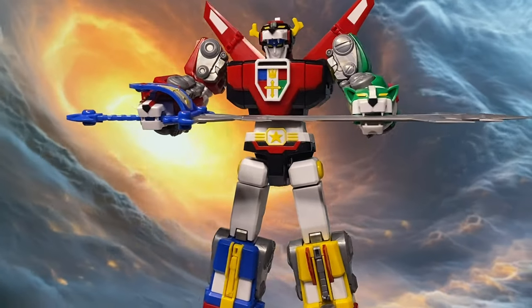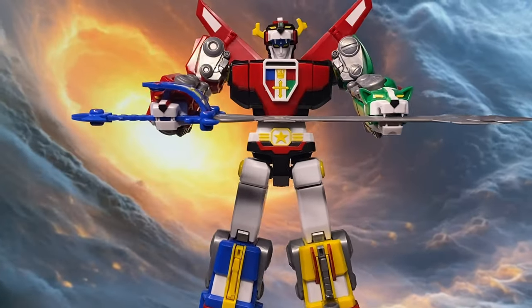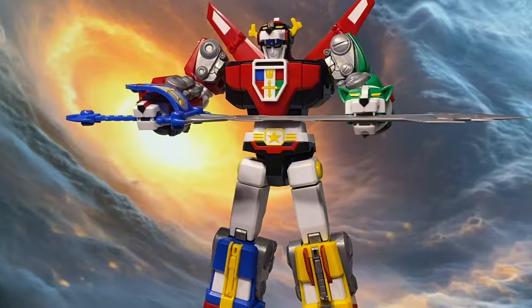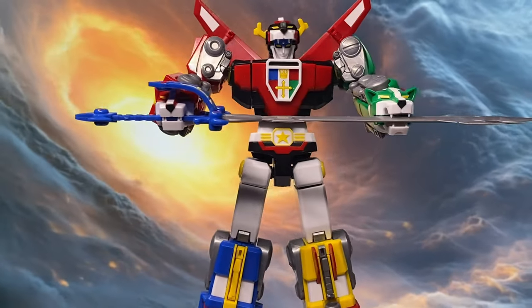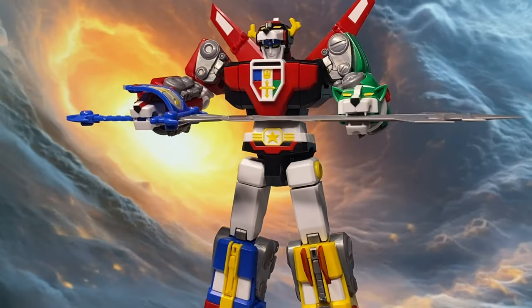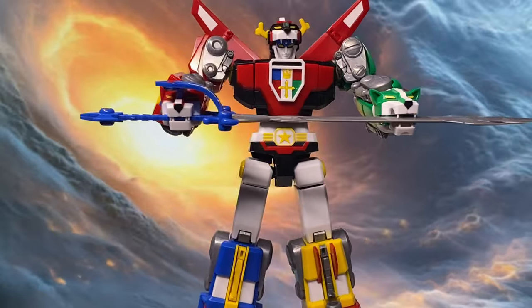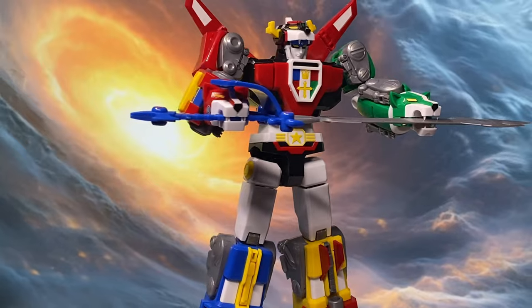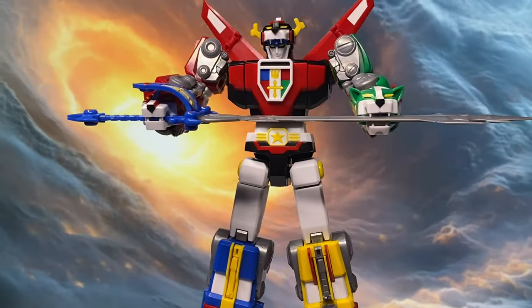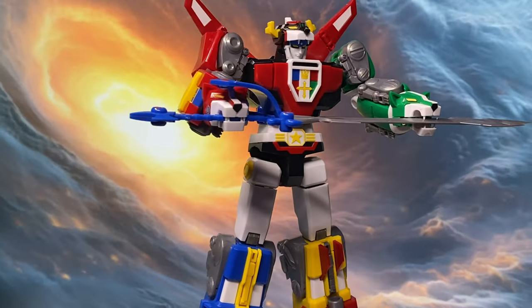Overall, I love this kit. I might even custom-paint it, or wait for Moderoid or a third party to release some water decals to replace the stickers. As a figure, it's definitely worth picking up. But remember, it's a model kit, so you'll have to build it yourself. If you're interested and need help assembling it, check out my Stop Motion playlist — link in the description below.